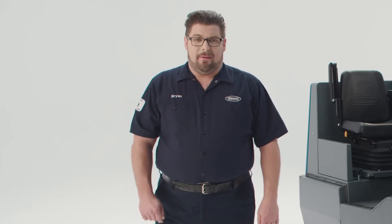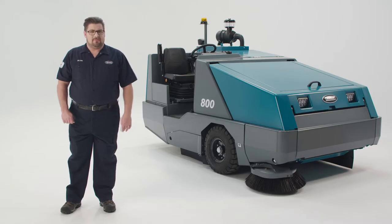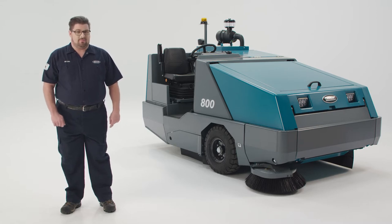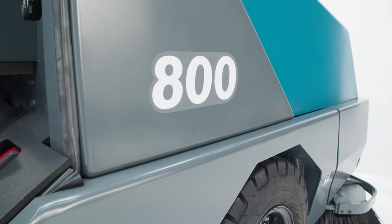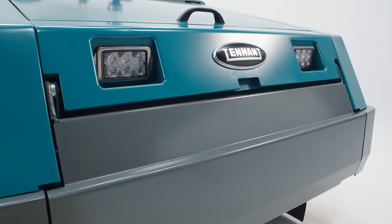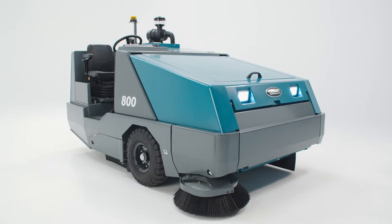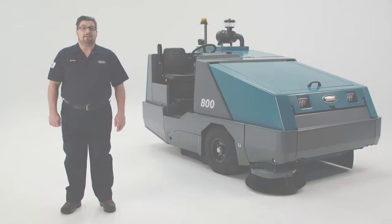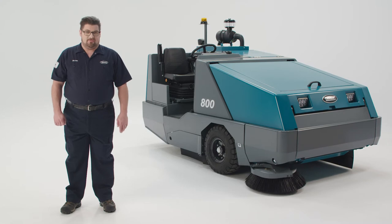Hi, I'm Brian from Tenant Company, and in the next few minutes this video will show the proper startup, use, and end-of-shift steps for your Tenant 800 Ride-On Sweeper. Please remember to read and fully understand the operator's manual and safety labels before using the machine. Now let's take a quick tour of the machine.